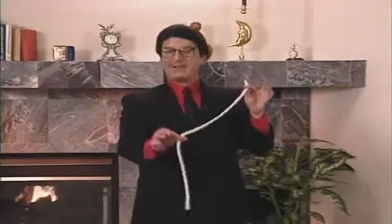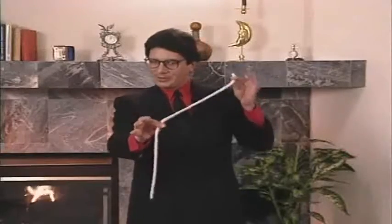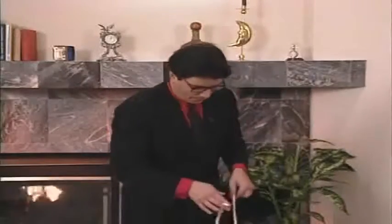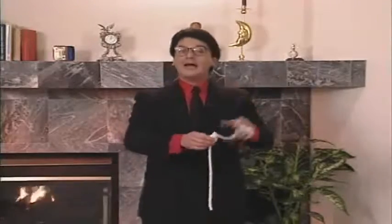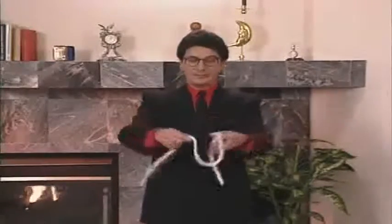Now you can't see it, but you can feel it — it's right there, I can feel the little bump. But rather than take the time to let everybody feel the bump, what I'll do instead is take the rope like this, give it a little shake, and that reforms the knot from the inside out. How about you? Would you mind examining this rope, please? Make sure it's okay.